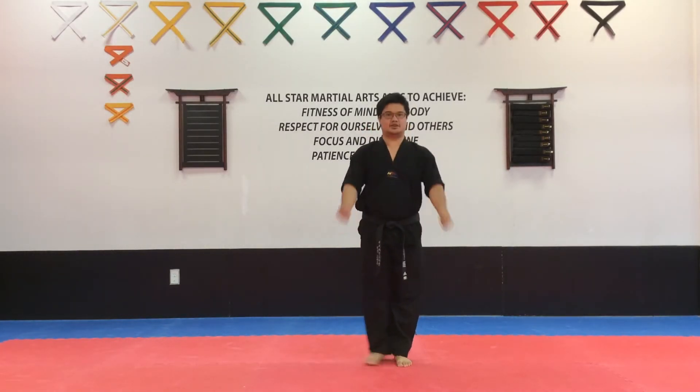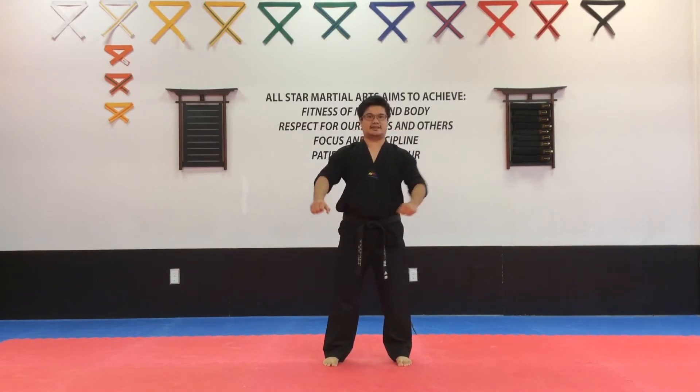So from here, I'll start with the new stance. Come here, all right. Now we're going to get into a nice strong horse stance.